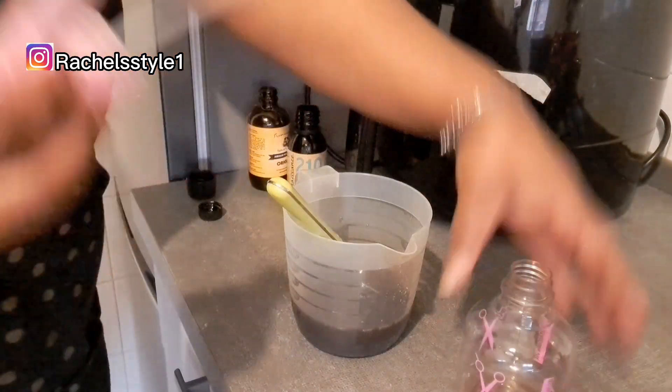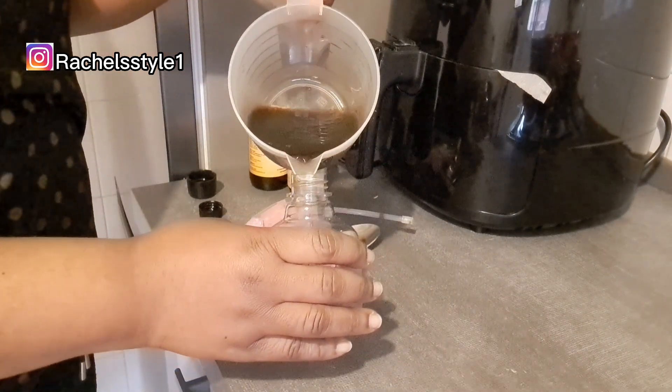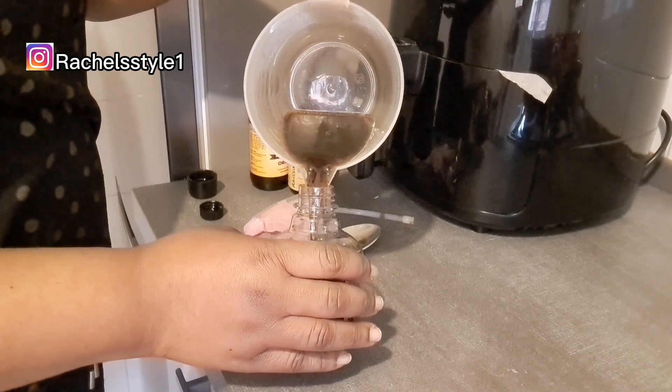After adding the oils, I went ahead and transferred everything to the spray bottle, and after that it is ready to use. Don't forget to subscribe and give me a thumbs up!